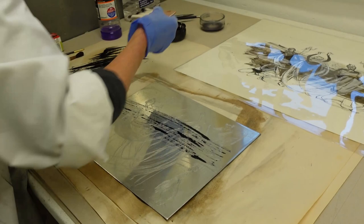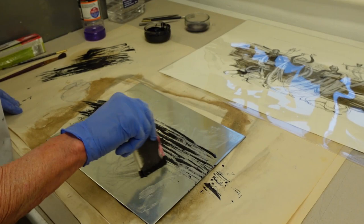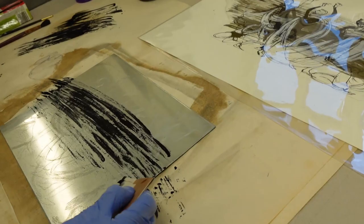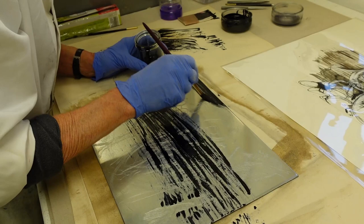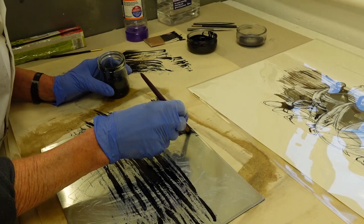Julia then returns to the design of her plate. She is experimenting with a homemade brush made from card to create the marks she is looking for in the background of the design. Using a stop-out — in this case straw hat varnish — she begins to block out areas of the plate that she doesn't want the acid to bite into.